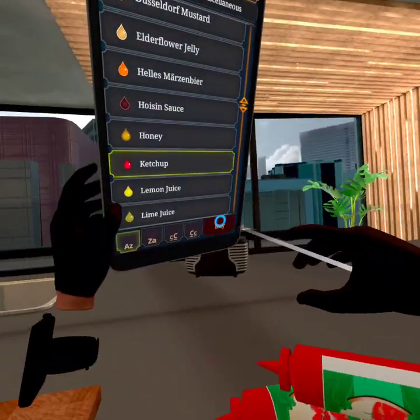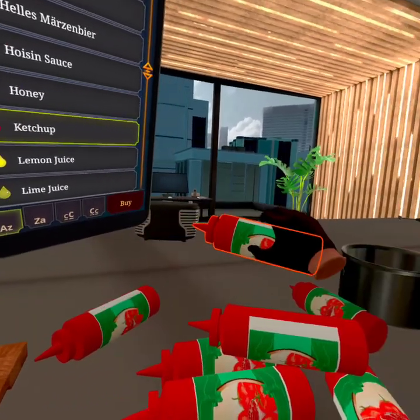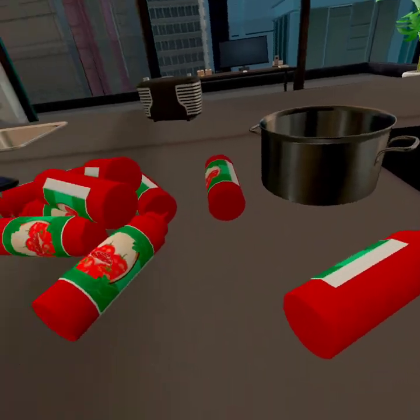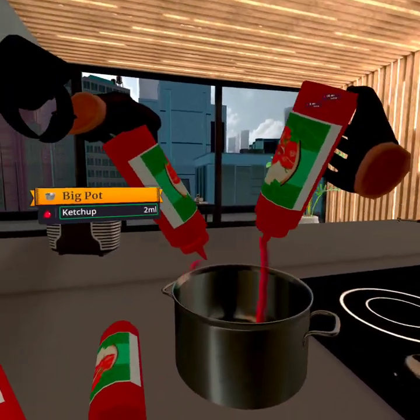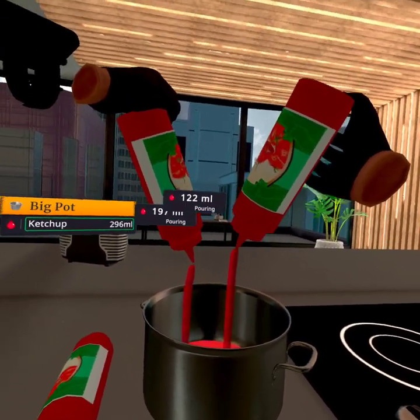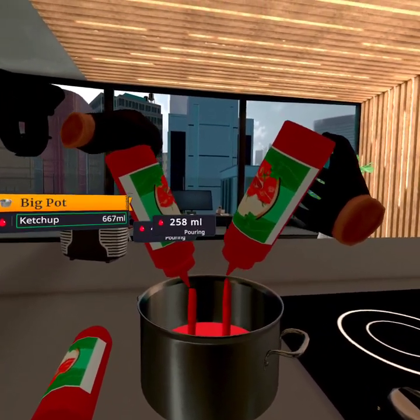Yeah, we're gonna need a lot of ketchup. So to start off this recipe, you're gonna want to add your ketchup in here. Each ketchup bottle has about 500 milliliters or so, so I just want to add all of that in.